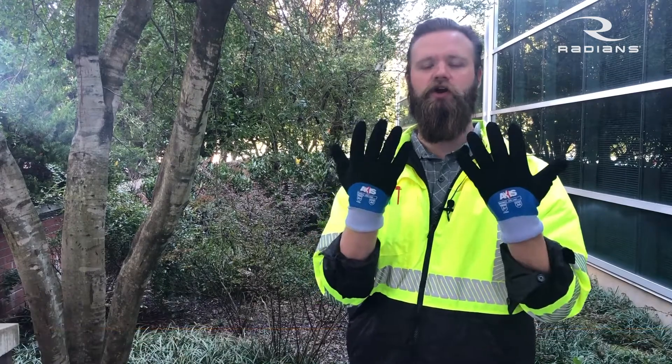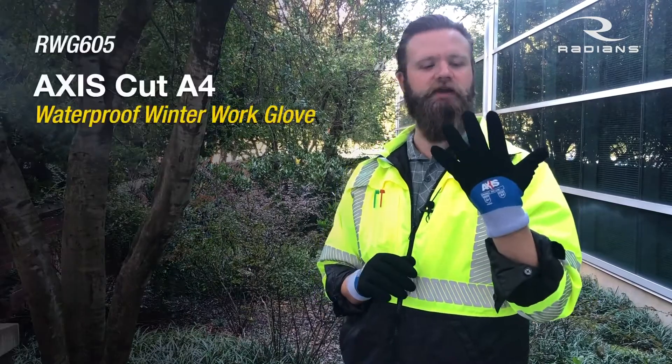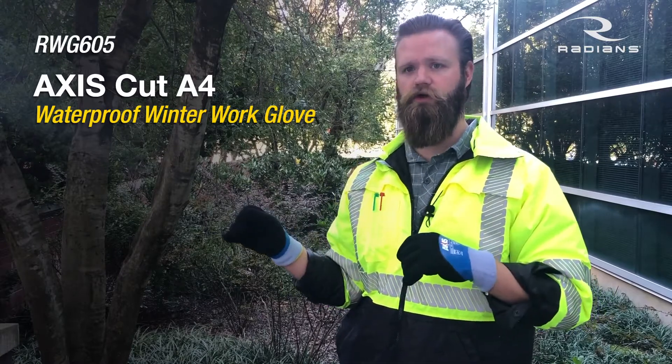What's up, everybody? Joe Nichols, Safety Samurai, over here at Radians, and today we're going to talk about the most popular cut-resistant winter glove that we have. It is the Radians RWG605 Axis — an anti-cut level A4 waterproof winter glove.